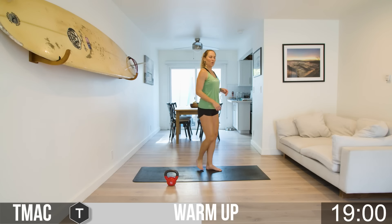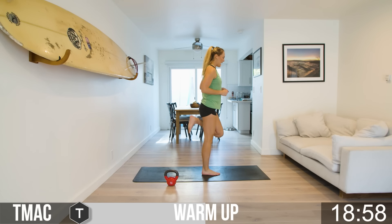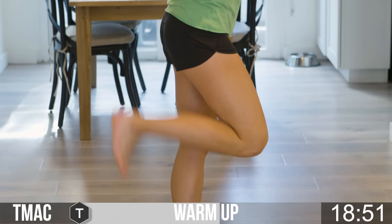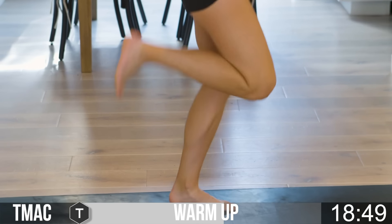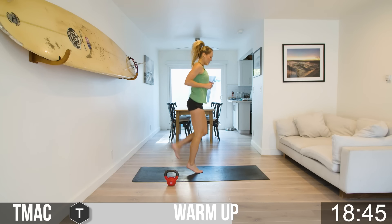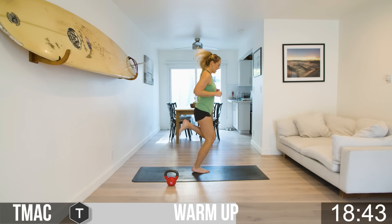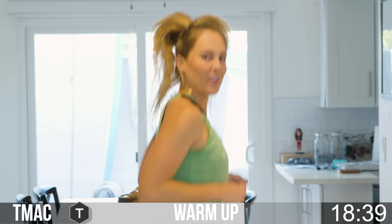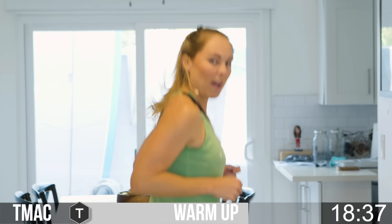Moving on into booty kickers. You can just tap heel to booty, marching in place, or you can pick up the pace. Kick our own butts — no one's going to kick our butts for us, we've got to do it ourselves. Five more seconds.